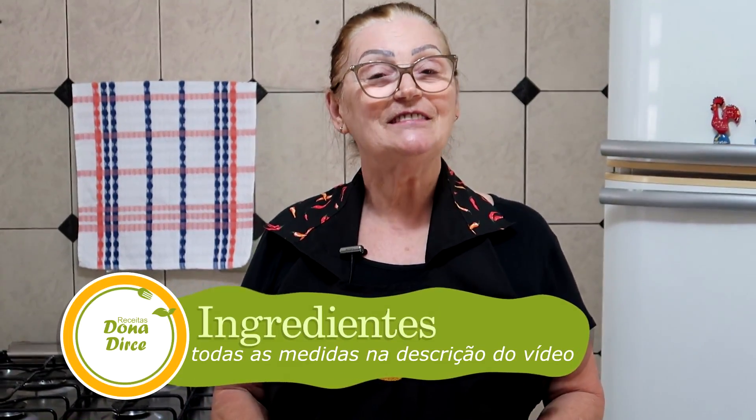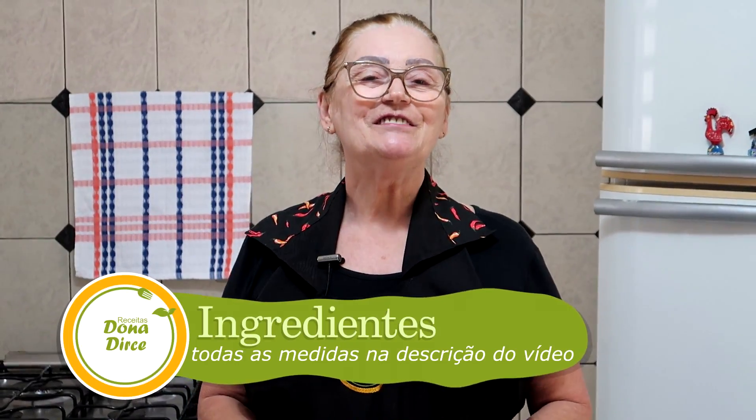Lembrando que aqui embaixo na descrição fica toda a quantidade exata. As minhas xícaras de chá são de 200 ml. Então vamos preparar, porque está se aproximando o Natal e está muito boa a receita mesmo.